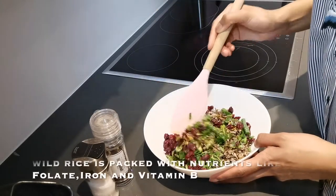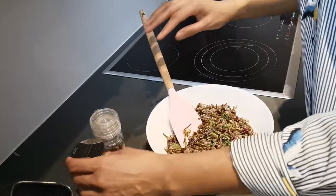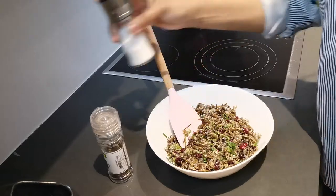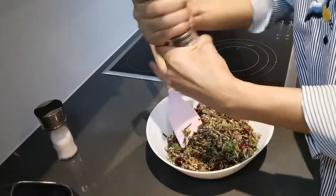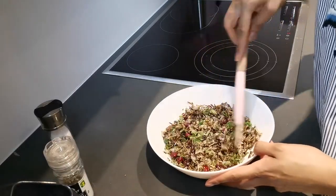I gave it a taste and for me it needed a little bit of salt and pepper. That's the thing with this recipe — it's such a simple recipe and you can really cater it to your own taste buds. Taste as you go along and feel free to add more or less of the ingredients to your liking. Once you've added the salt and pepper, you're pretty much done. It's a super easy recipe — wild rice, dried cranberries, mint — super delicious and very fresh.